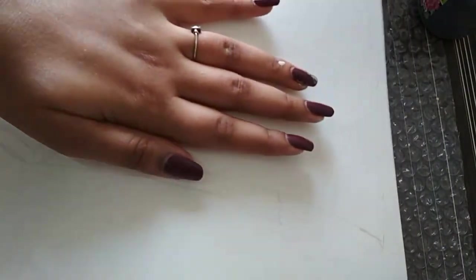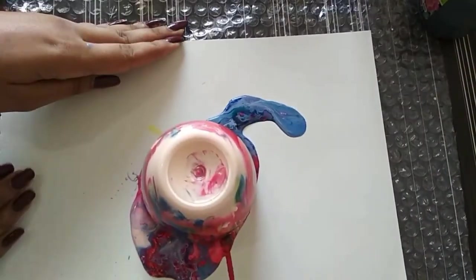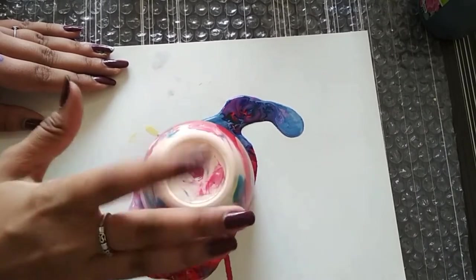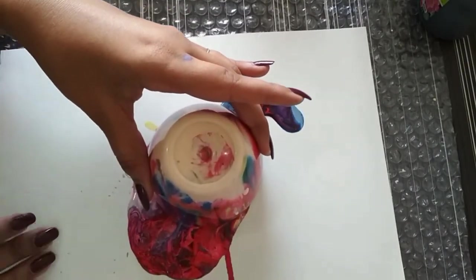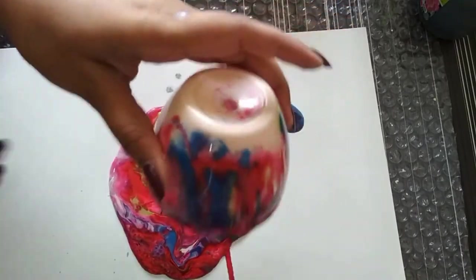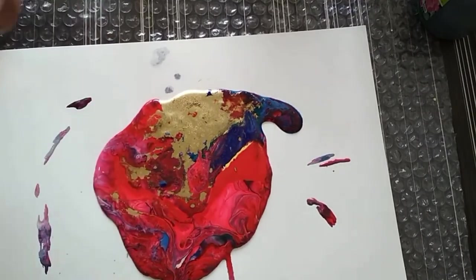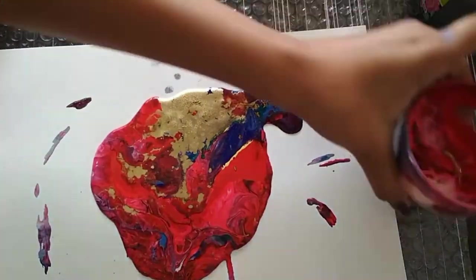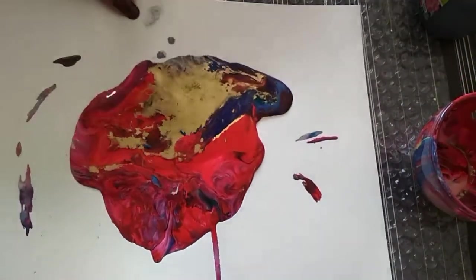I'm tapping on top so that the color will rest from the bottom. Let's see what we've got here. I really like this pattern — the colors are looking beautiful in the bowl.